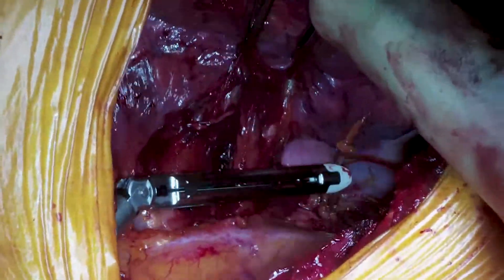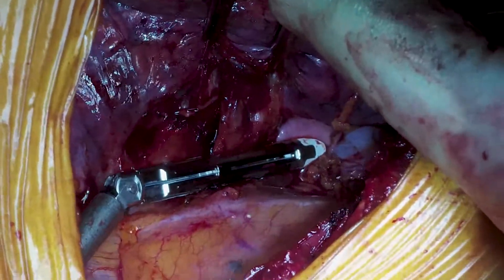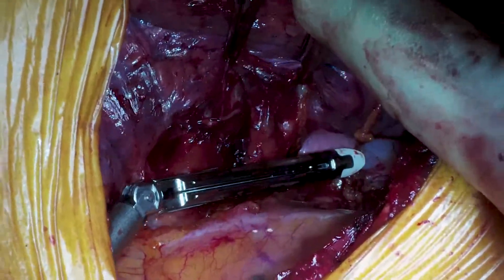Using the anterior port made earlier and the 8mm stapler again, we're stapling off the truncal branch of the pulmonary artery.